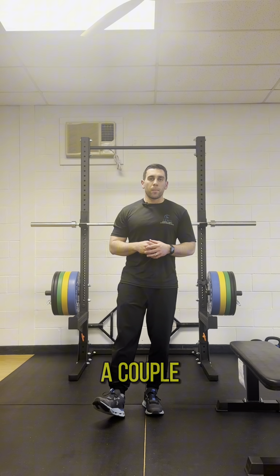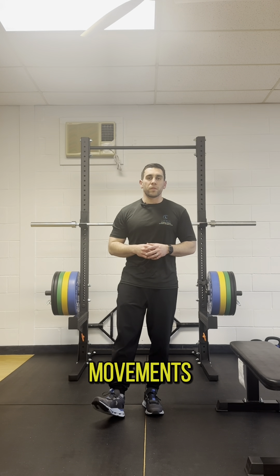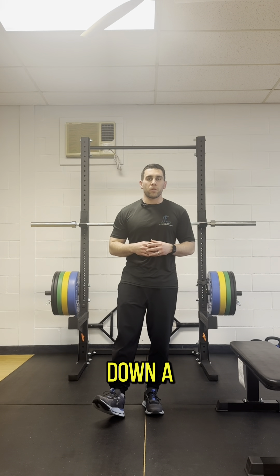If you're dealing with some pretty intense low back tightness or stiffness, whether it be from sitting in one position too long throughout the entire day, or you tweaked a little bit deadlifting at the gym, I want to go over with you today a couple exercises that are my go-to movements for people to get their low back moving and get things to calm down a little bit.